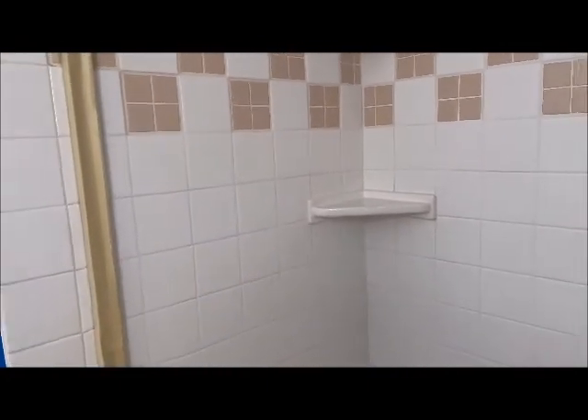So this surround here — tile's in decent condition. The customer just doesn't like this accent; it's like an outdated color, and the tile's kind of dingy. Other than that, it's intact. Tile's pretty good. We're going to do it one solid color — white.